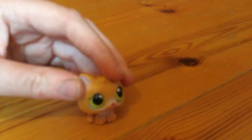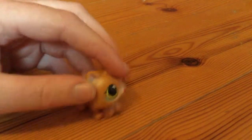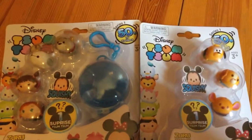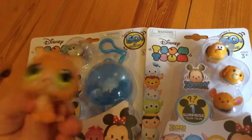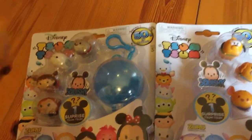Hi guys, it's me Mia here, and today I'm going to be doing an unboxing video. Today I am going to be unboxing my very first Disney Tsum Tsum minifigures. I already have my first Tsum Tsum which is Stitch, right here, but these are my first ones in minifigure form.